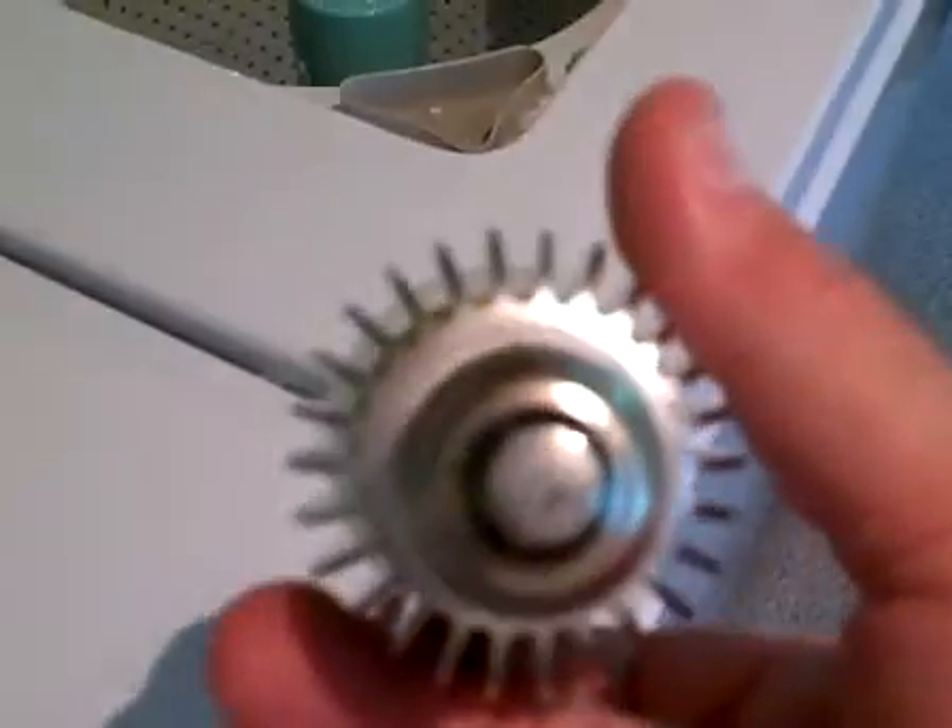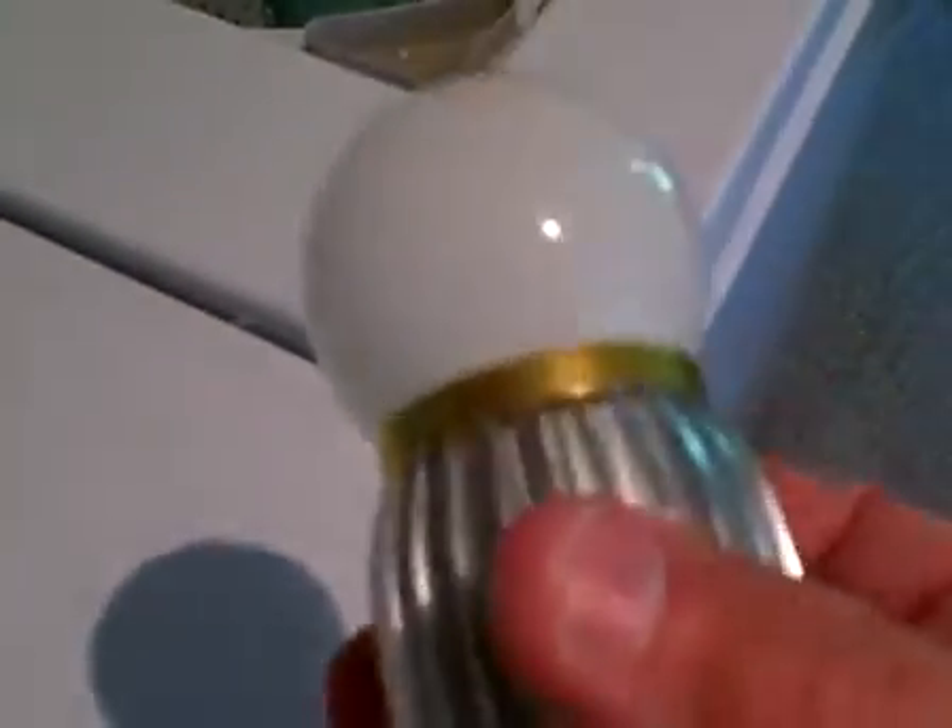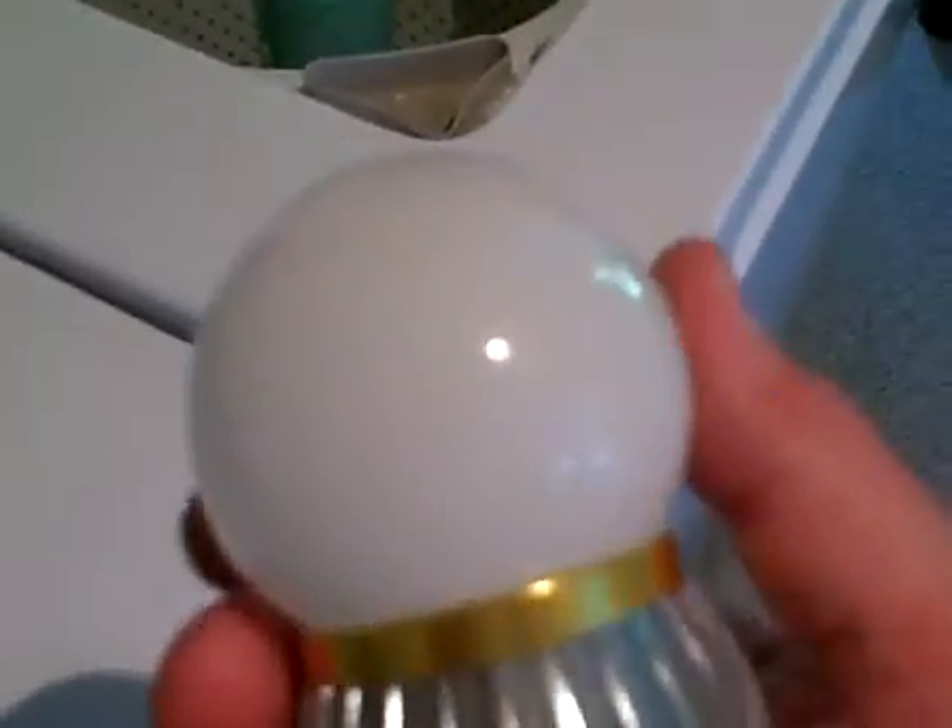I'm going to screw my other LED bulb in so I can show you the other LED bulb. Okay, here we are — we're lighting this up with an LED bulb. This is what it looks like. It's got an Edison 26 base, a little heat sink which is good, and then the lighting element — the lighting portion of the bulb — actually looks like an incandescent bulb, a frosted incandescent bulb.